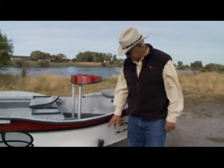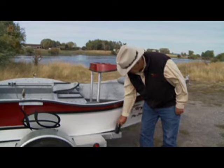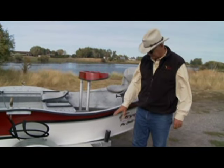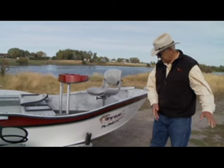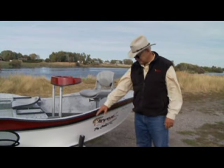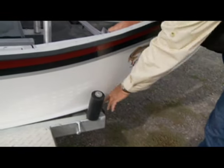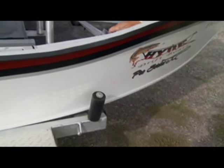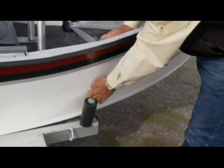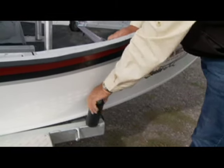When looking for a trailer, make sure it has rollers on the back. Because the current will often want to take your boat off to the side, the rollers help guide it on. You'll always hit rubber before you hit the finish of the boat. There are rubber rollers at the back and along the sides — when the boat comes in at an angle, the roller at the front guides it on, so it's really important to have a good roller there.